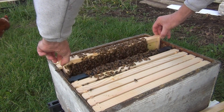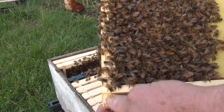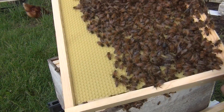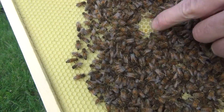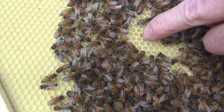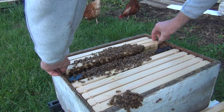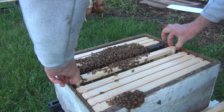Now let's look at this comb — it's undrawn foundation. Are they drawing it out? Are they adding wax? Let me move some bees around and take a look. They're busy working. I take my finger and twirl it in a circle — they have been adding some comb! Look at that pollen right there, and there's nectar down in the cells — glistening nectar. That's really cool. As much cold and rain as we've had, those bees have been working.